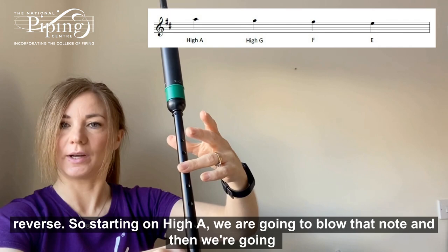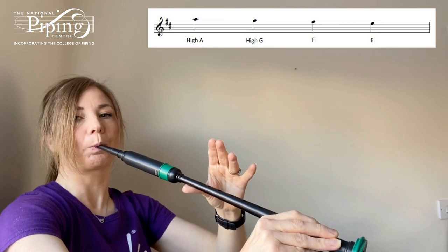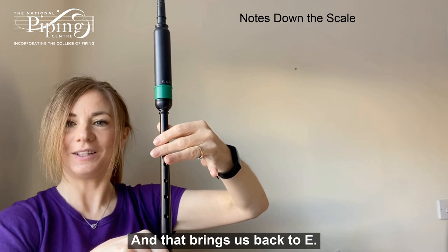And then we can do the reverse. Starting on high A, we're going to blow that note, and then we're going to seesaw — putting our thumb on and seesawing our ring finger off. So high A first, which brings us to high G. And now we're going to place our index finger down nice and straight, and that brings us back to E.